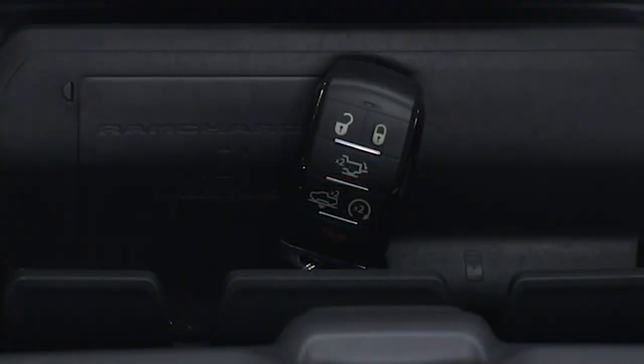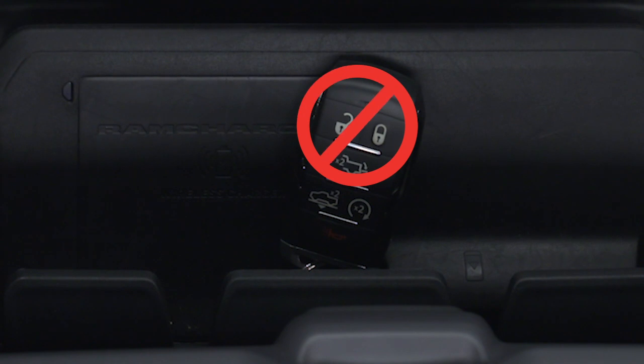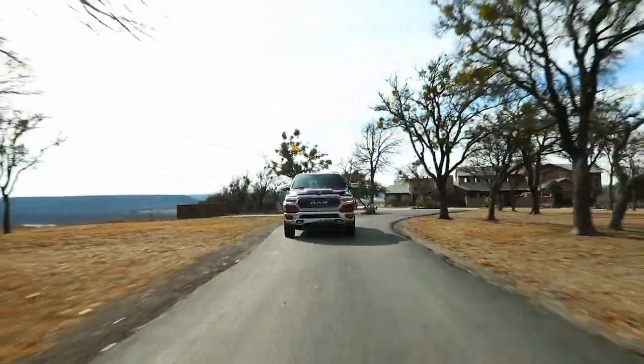Please also be careful never to place your key fob on or within 6 inches or 15 centimeters of the wireless charging pad. Doing so could cause excessive heat buildup and could damage the key fob.